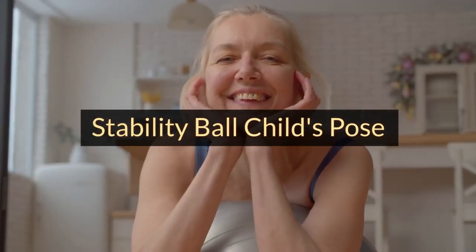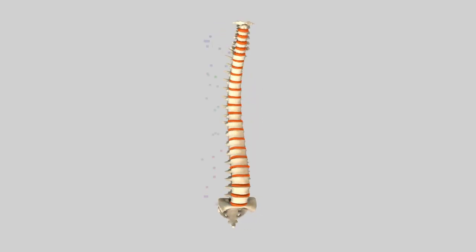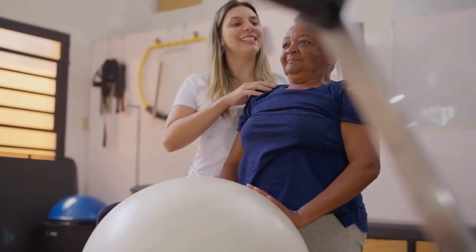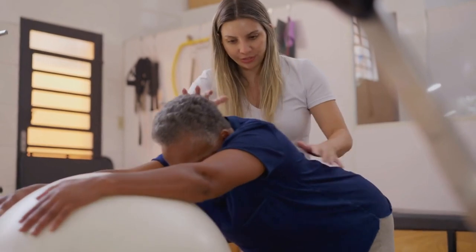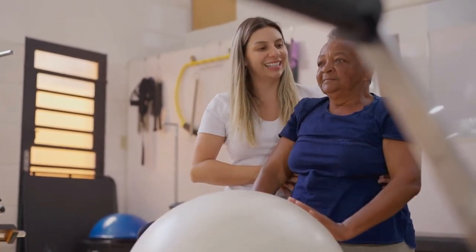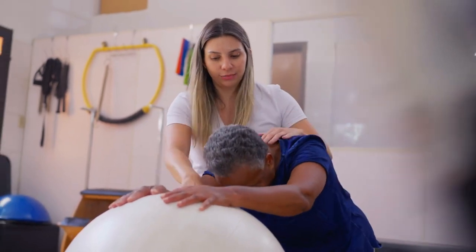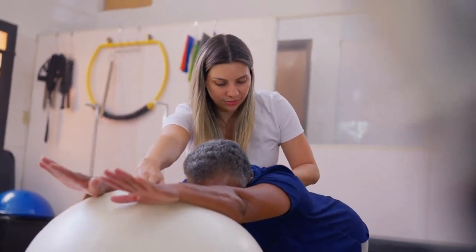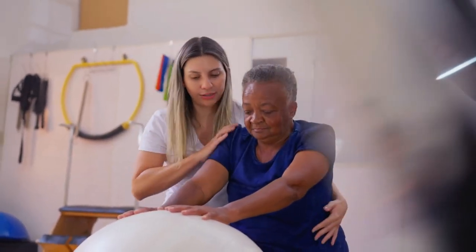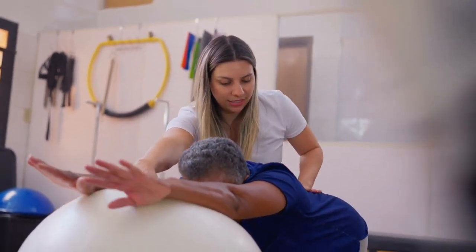Stability Ball Child's Pose: This stretch complements Stability Ball poses that involve spinal flexion, helping to maintain spinal mobility and flexibility. Begin by kneeling in front of the Stability Ball and carefully place your hands on top of the ball, arms extended. Engage your core and slowly lower your hips towards your heels, allowing your chest to sink towards the floor. Keep your arms extended and your forehead resting on the ball as you breathe deeply. Hold for 15-30 seconds, feeling the stretch along the spine, lower back, and hips. Repeat for two to three more repetitions, focusing on deep, controlled breaths.